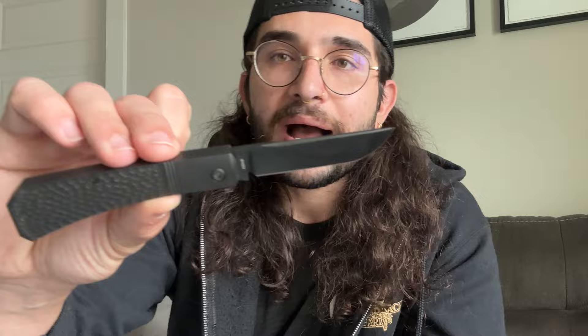Now for some quick specs on the Pioneer Jack: overall length is 6.7 inches with a 2.9 inch blade. It's full titanium with a jig pattern on both sides of the scales, and full DLC coated. This is the first full DLC coated slip joint the host has owned. The blade has a really nice swedge along the top, and the ergonomics are some of the best — that little curvature fits perfectly in hand.